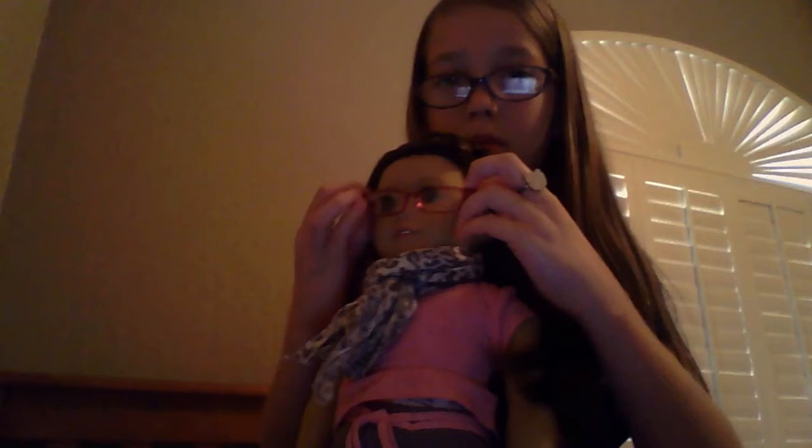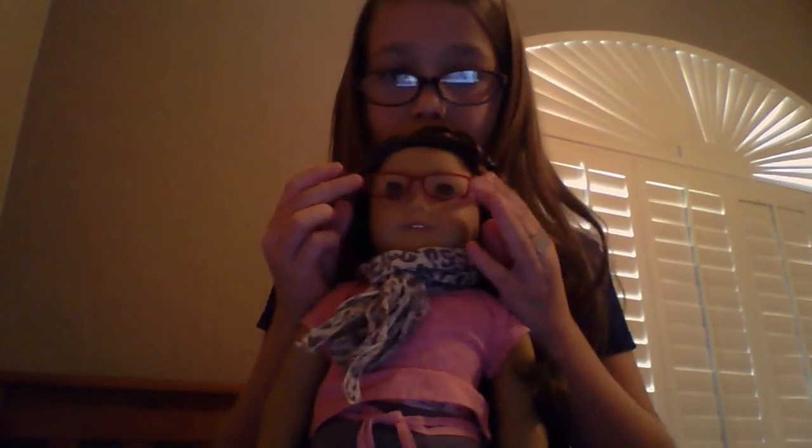I got this hairbrush for her because I didn't have one. We get the glasses on, and then we get the shoes on. I'll show you some things. Her shoes are really easy to get on — you just have to know how to put them on.